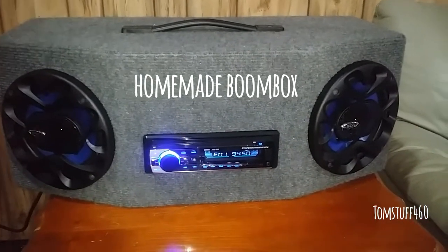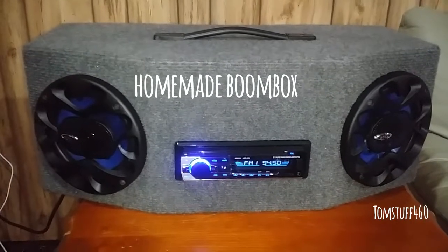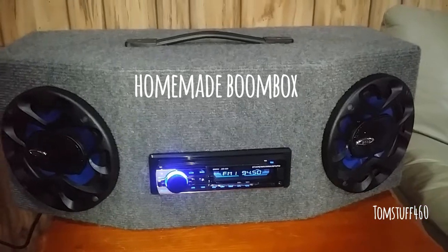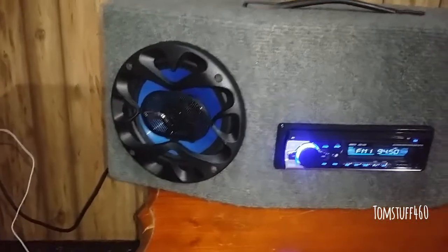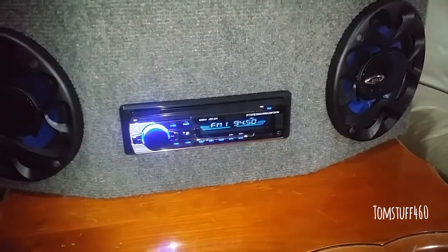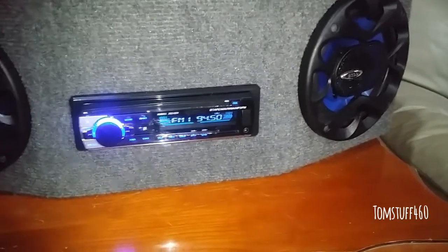Hey guys, how you doing? It's another video. I created this boom box for a co-worker that he asked for — six and a half inch speakers with a car stereo with Bluetooth, SD card, USB, and headphone jack, no CD player.